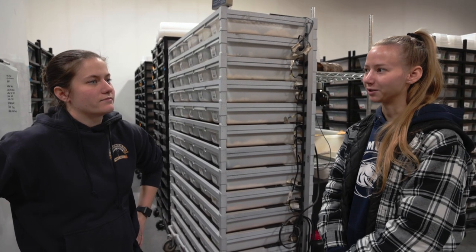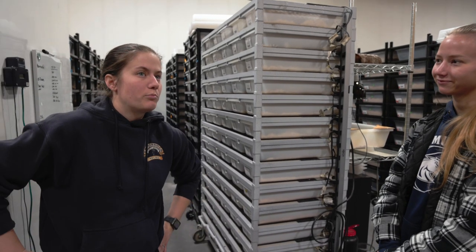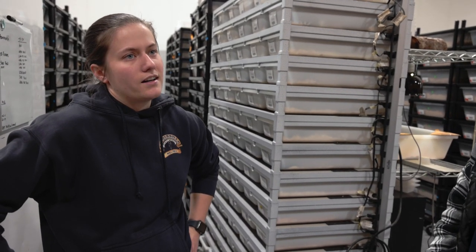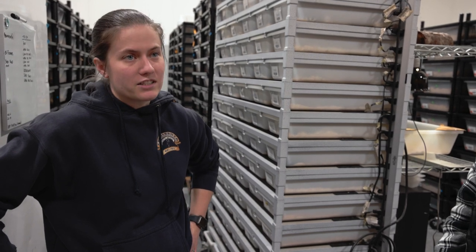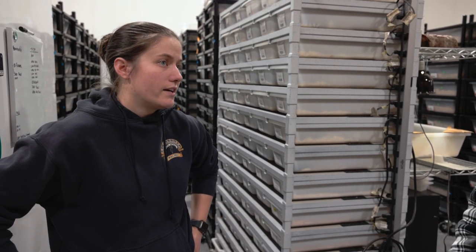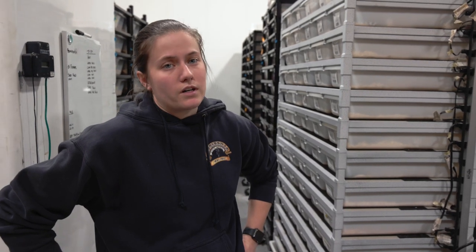What exactly is brumation? A lot of people actually ask that. Brumation is similar in some ways to hibernation, which is the common thing most people think of when they hear the word brumation. There are differences though — hibernation is for warm-blooded animals and brumation is for cold-blooded animals, which are your reptiles.